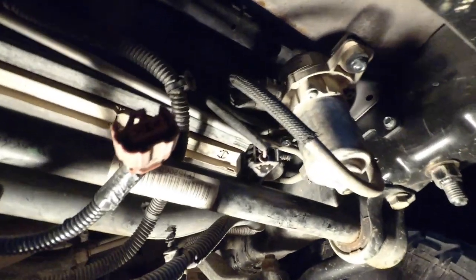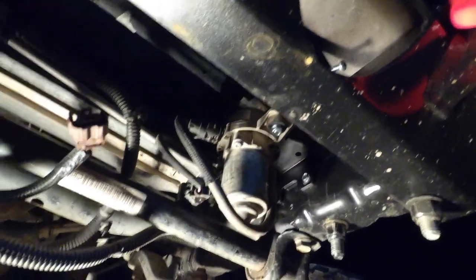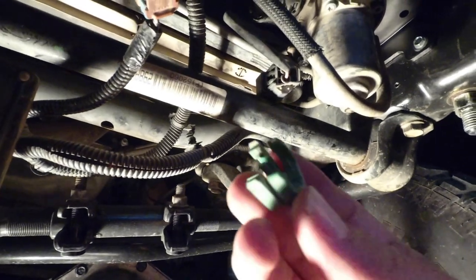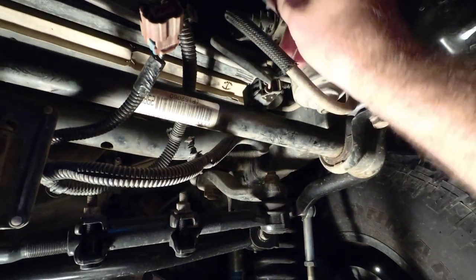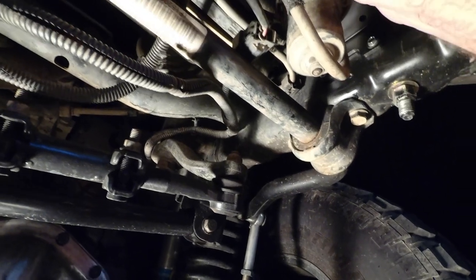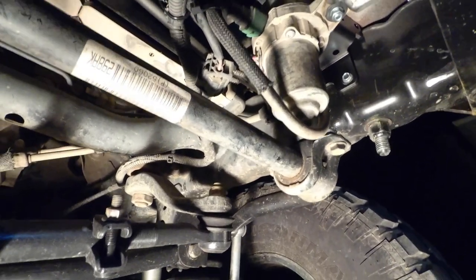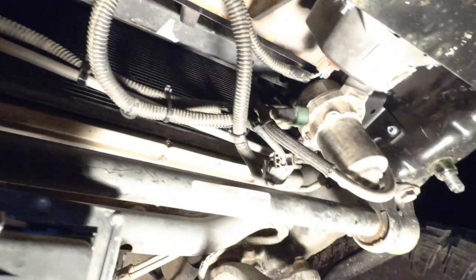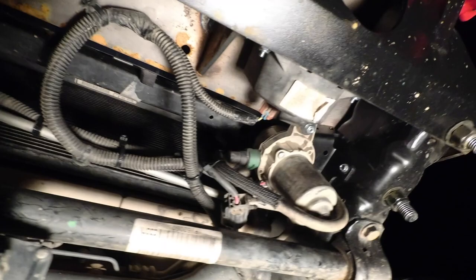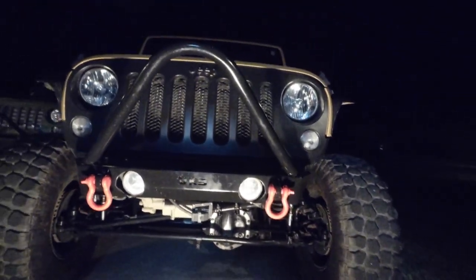Everything's plugged in so you can see it through there. We've got to get this light back in — everything's bolted up nice and tidy. Let me get this light in here and then we'll turn the Jeep on and give it a test. Last thing I'm missing is this little clip — it's kind of a pain. There it is — new vacuum relocation bracket installed, got everything zip tied up nice and neat. It took me a while but I've got my light back in. This thing is pretty high and tight.